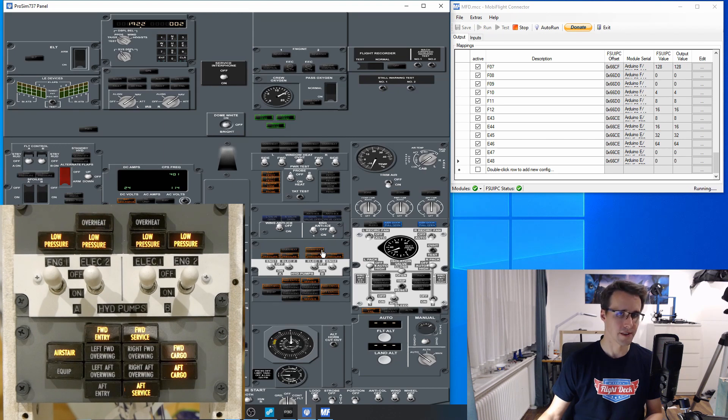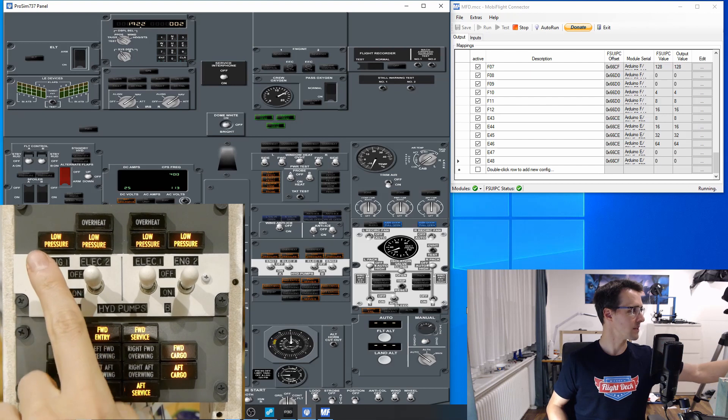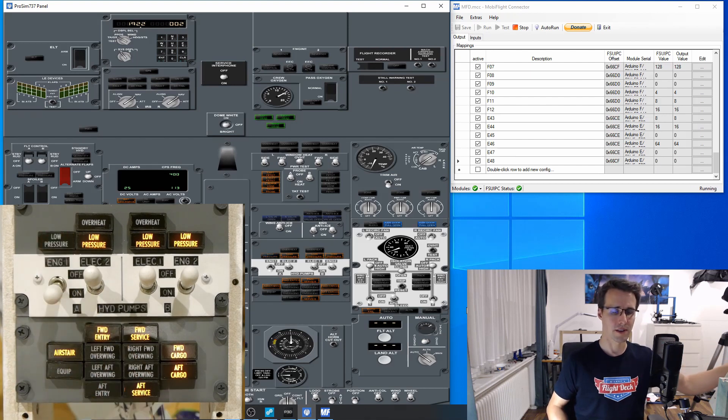The overheat indicator — yes, they are working. Let's have a look at the switches. They are in the off position now, and when I switch them to the on position, you can see the corresponding switch in MobiFlight is doing the same. And the indicator behavior is correct too.